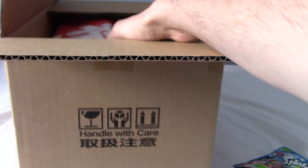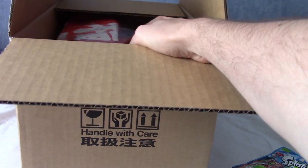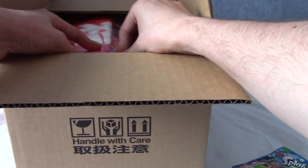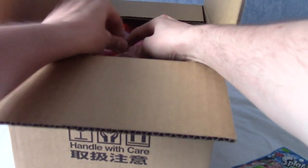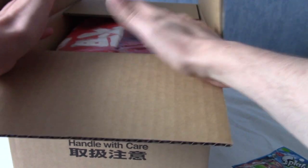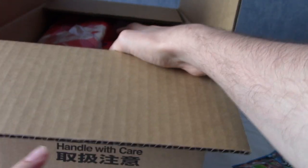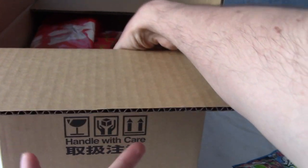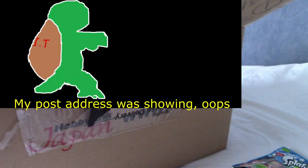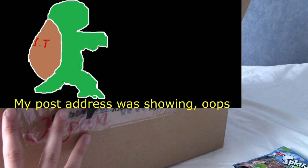Now we have the plastic enclosing things. The mystery bag is actually here and folded. I was going to say there's a chance the mystery bag wouldn't come properly - I ordered a t-shirt one months ago and the bag came at the bottom and I didn't actually receive it - but this time I did.